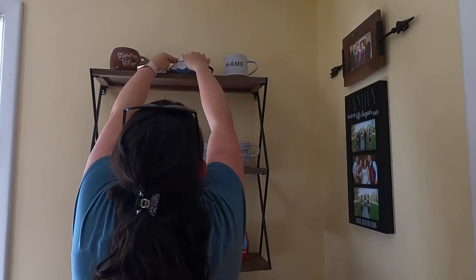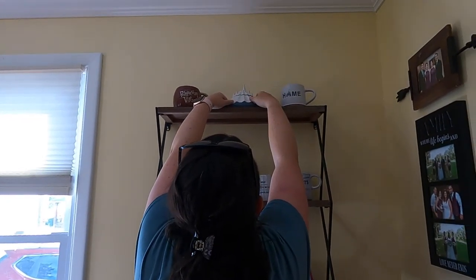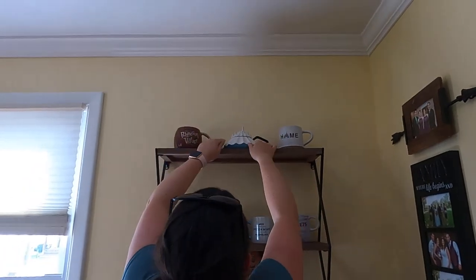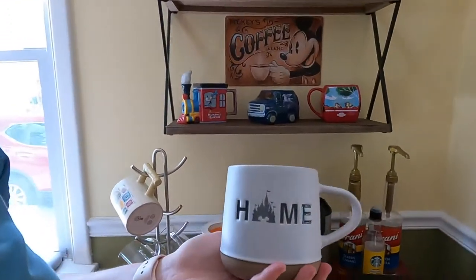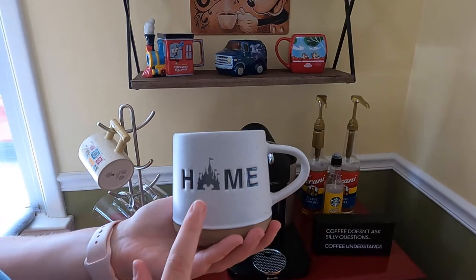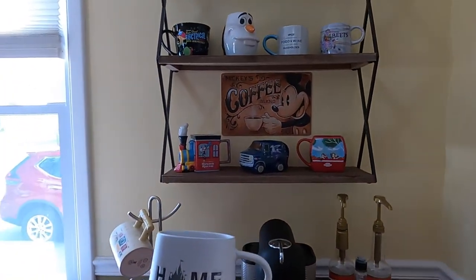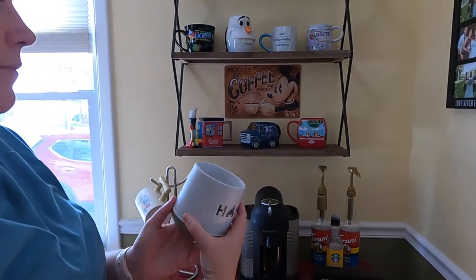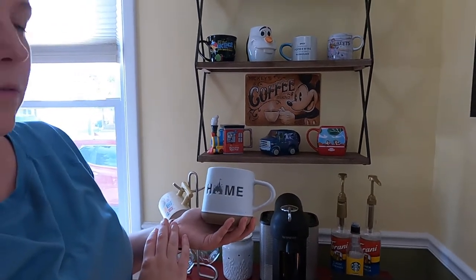We'll guesstimate the price on this one is probably around $20 — the Space Mountain mug was $23 based on the tag. This next one I don't remember exactly when we got it, but it says 'Home' on it. We do have a pillow that's kind of similar upstairs on our bed — it doesn't have the Mickey head in the castle but has the 'Home' design. We got this one on property.